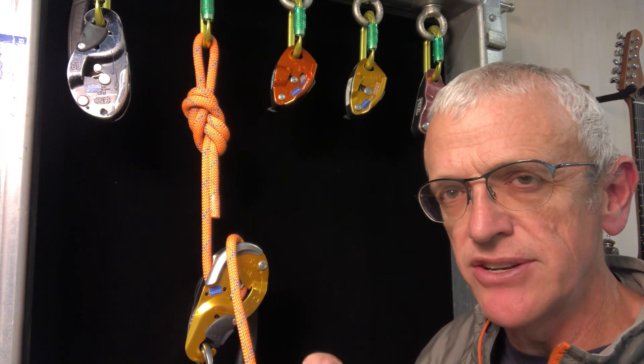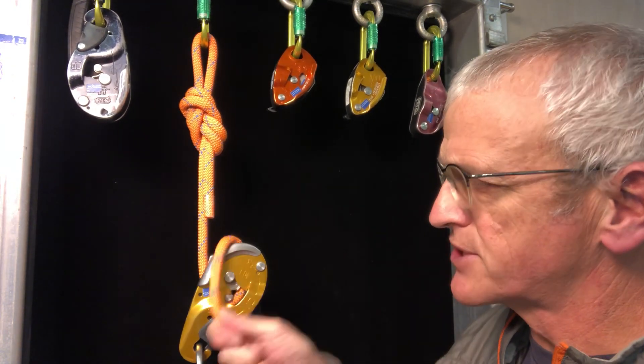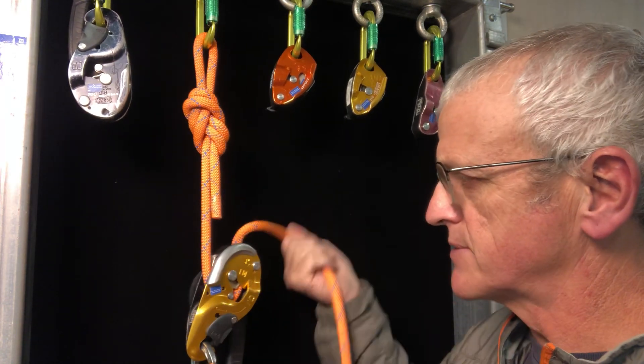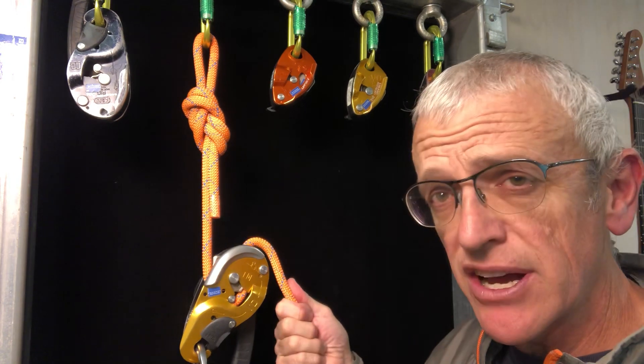Assessing different roping technicians using this equipment, I see a lot of people stressing about trying to keep the rope in this position here. Sometimes it wants to drift around here. Either are fine.